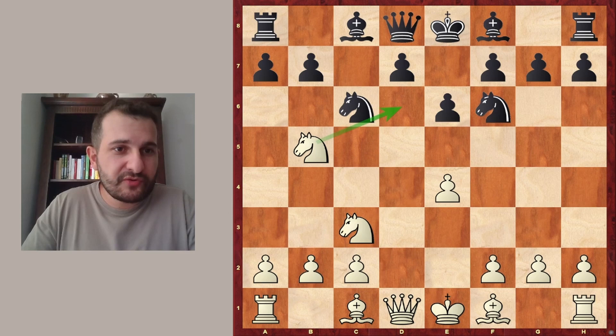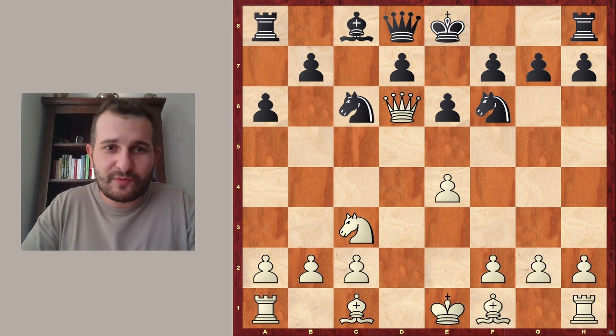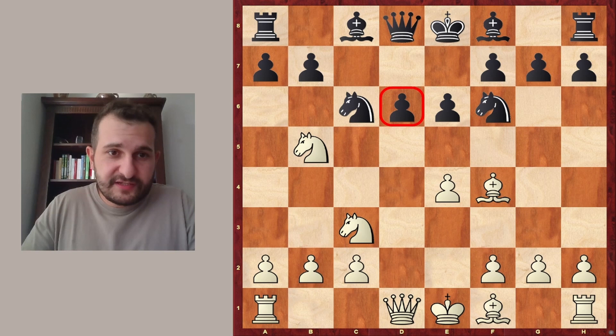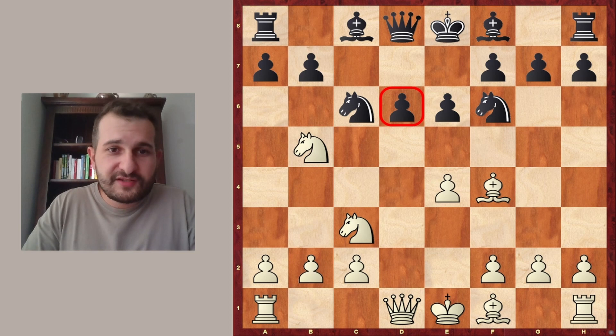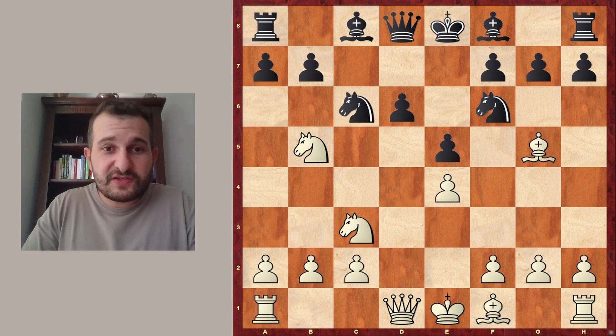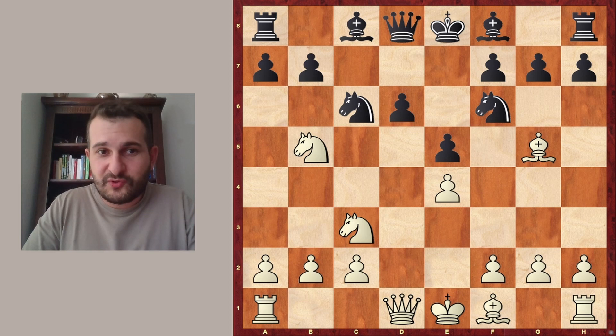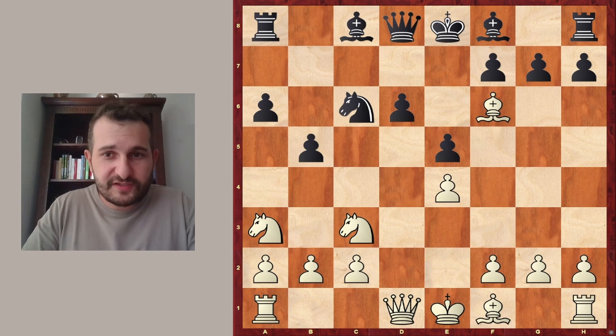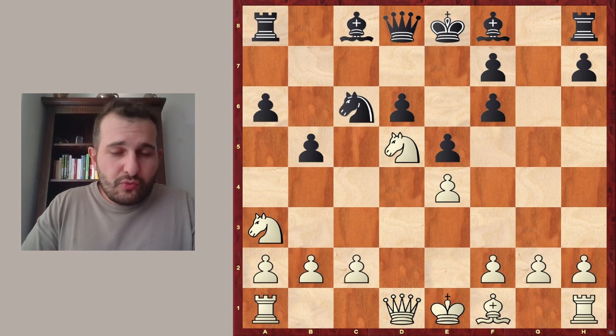So Black plays d6, and now comes Bishop to f4, attacking the d6 pawn a third time — it's only defended twice. So Black is forced to play e5, and Bishop to g5. And this is the very same position, but the difference is that in the other line we had this position on move seven, and here we have it on move eight. So a6 is played, Knight a3, b5, and now Bishop takes f6 — as we have seen already earlier — this time on move 10 and not move 9 due to this idea of Bishop f4, Bishop g5. Then g takes f6, as we have discussed, and Knight d5.